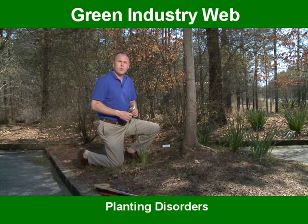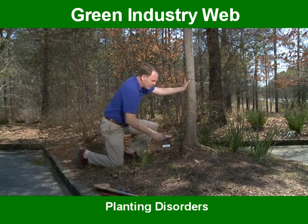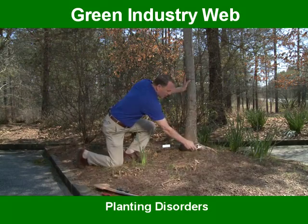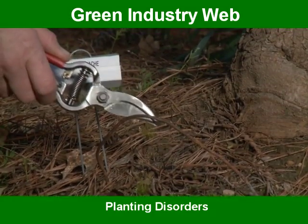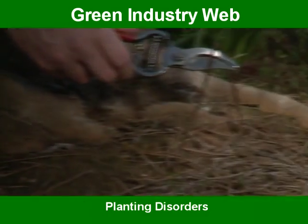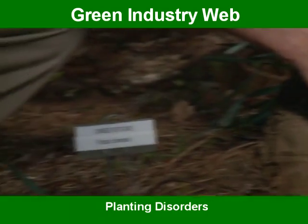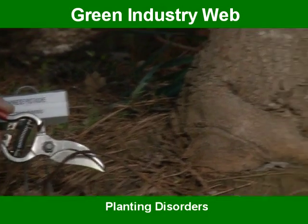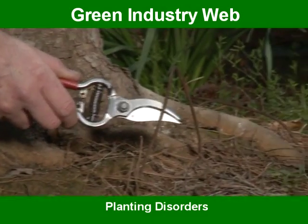Here we're going to look at several disorders on this large Chinese pistache tree. This tree has been planted with a wire basket left on it. These wires will eventually cause damage to the root system, and we believe they should be removed at the top third of the root ball during planting. Some experts disagree with that, but most of us agree at least the first couple rungs of the wire basket should be cut off.